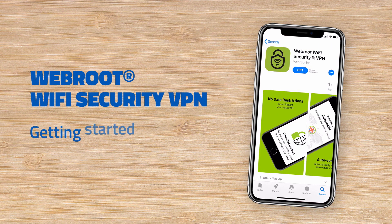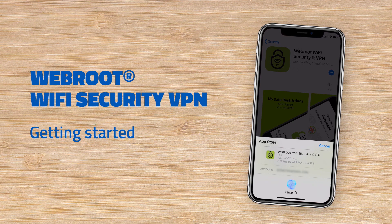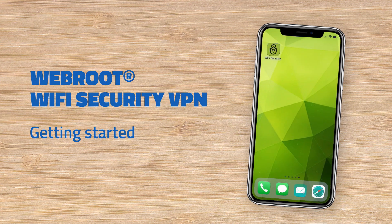Getting started with the Webroot Wi-Fi Security VPN is a snap. After downloading the Wi-Fi Security app on your computer, tablet, or smartphone, start by opening the app.